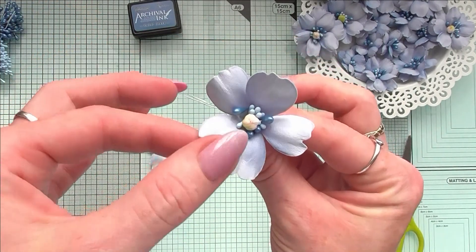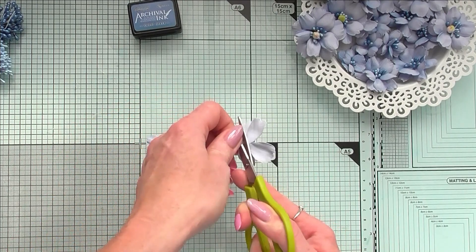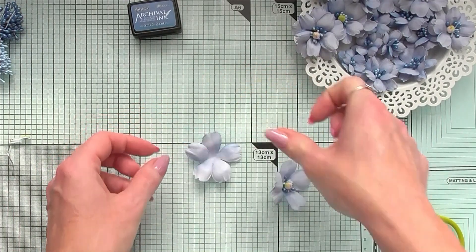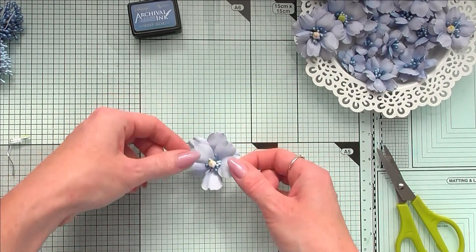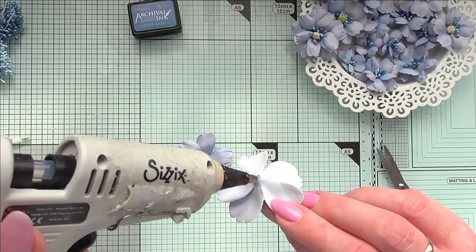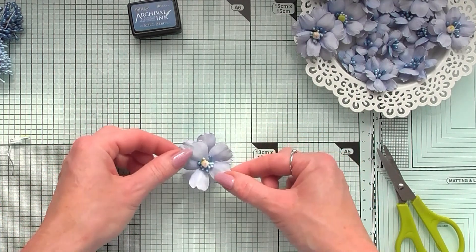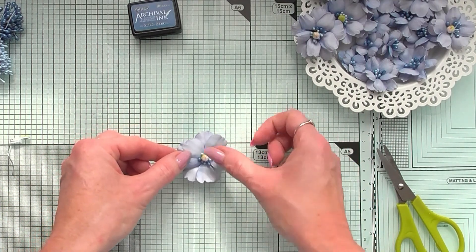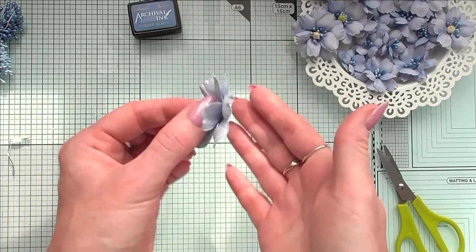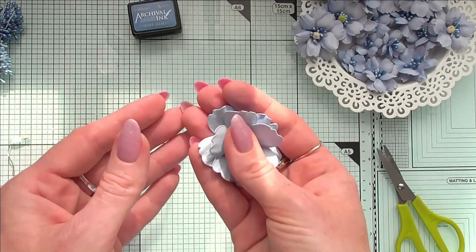Now you need to cut the excess stamens pretty much near where the foyer mirin layers end. Before adding glue, position your layer to the second layer so the petals have a nice round look. Then add a fair amount of glue so your layers seal nicely and the stamens will not fall apart. Press from the bottom and your flower is ready — simple, easy, perfect for beginners. I hope you enjoy this tutorial and have some ideas of what you can do.